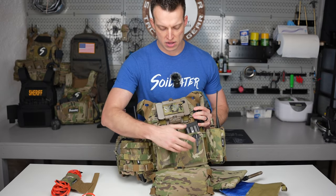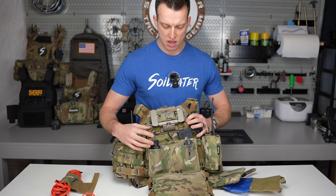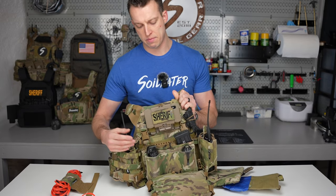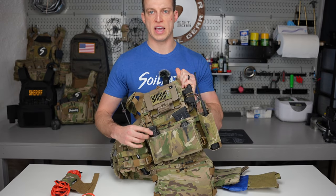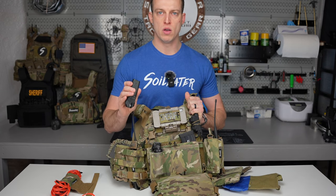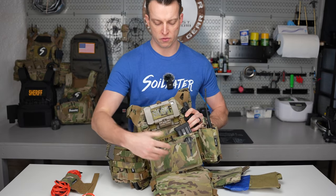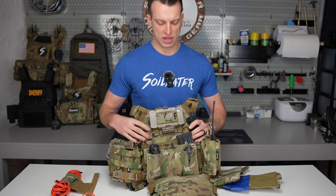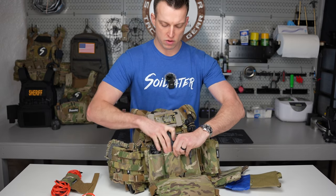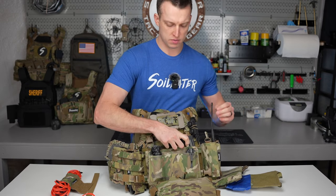On the front of the placard I have a Blue Force Gear triple 556 mag holder — basically just elastic, which gives a lot of versatility in what you put in there. I've got a dead bang in one slot to show it holds a standard CTS bang pretty well, and a Surefire Stiletto Pro thousand-lumen flashlight. It's a great task light and can serve as a tac light. The pouches also fit rifle mags if I need more. I highly recommend them.